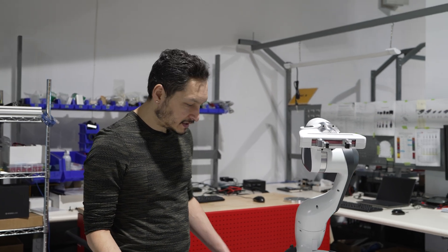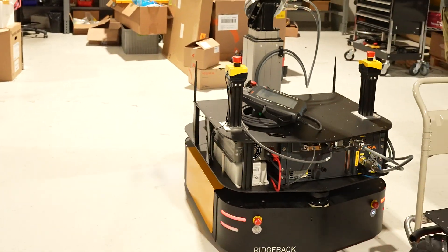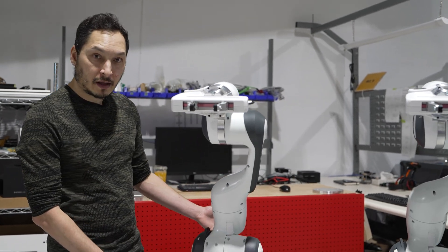This platform is ideal for indoor manipulation because the omnidirectional mobility allows it to navigate tight indoor spaces. The power system is sufficient to power both the Franca arms along with additional payloads.